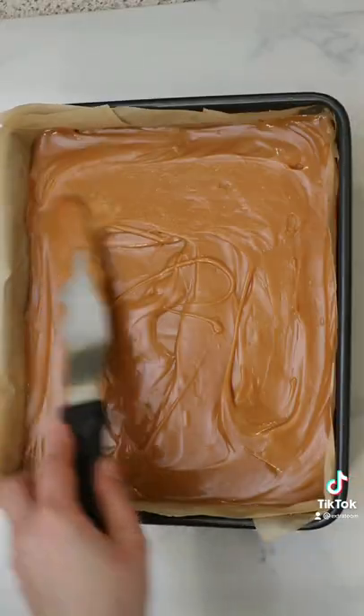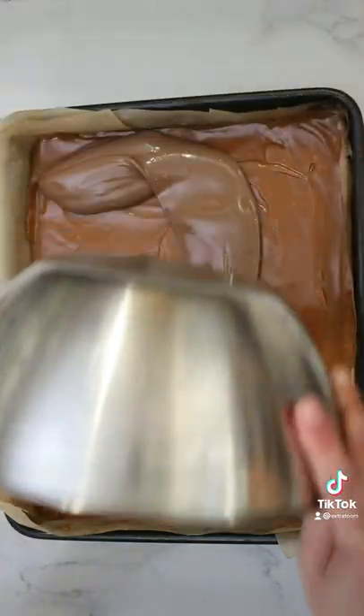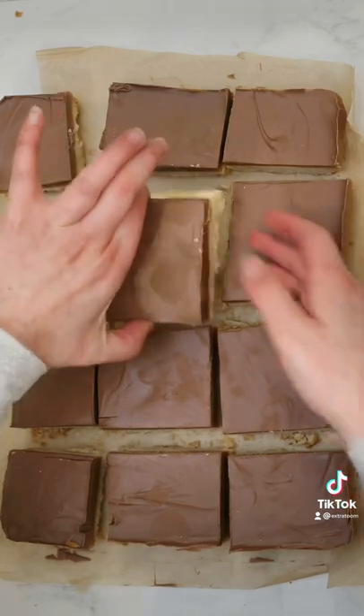Add it on top and leave it in the fridge for a good hour. Once your caramel is set, melt some chocolate — I'm using Galaxy here because it's the best combination ever. Add it on top and leave it to sit in the fridge for two hours.